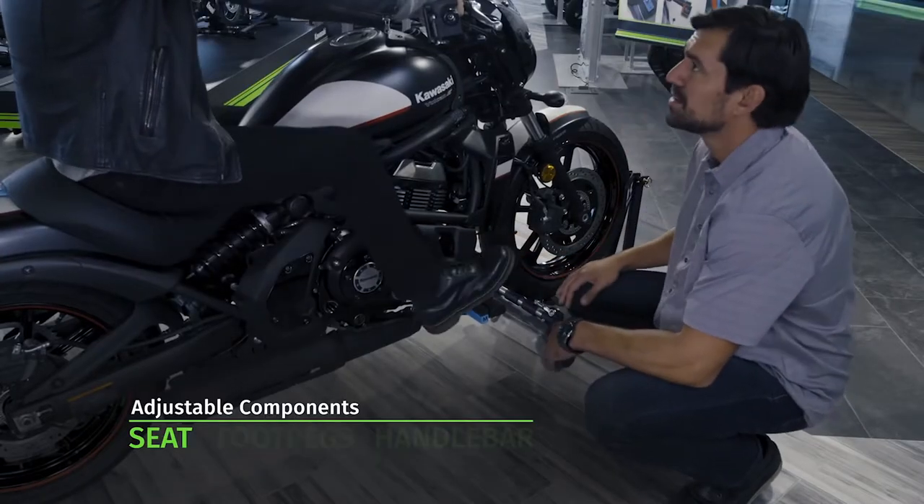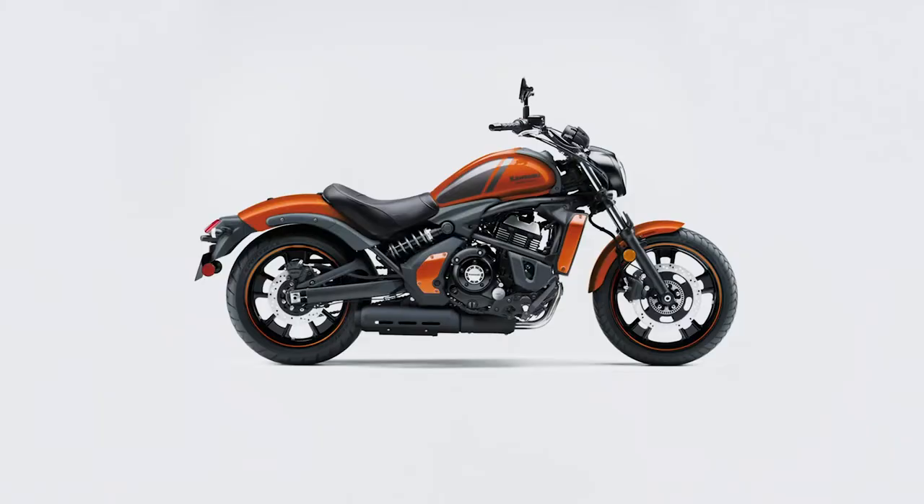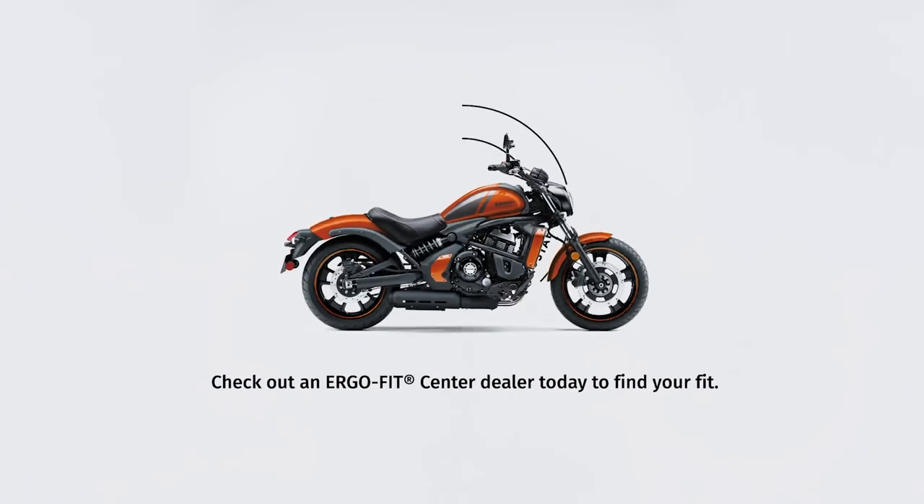You can also move your foot pegs into different positions. That'll mean you're sitting in a more relaxed position and you'll find riding much easier and more comfortable.